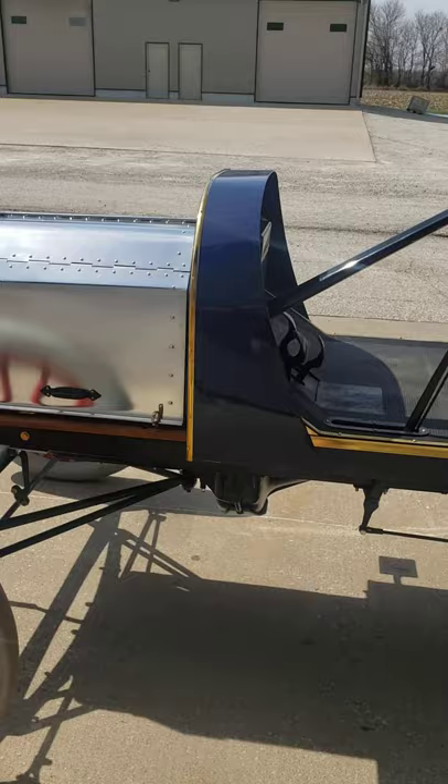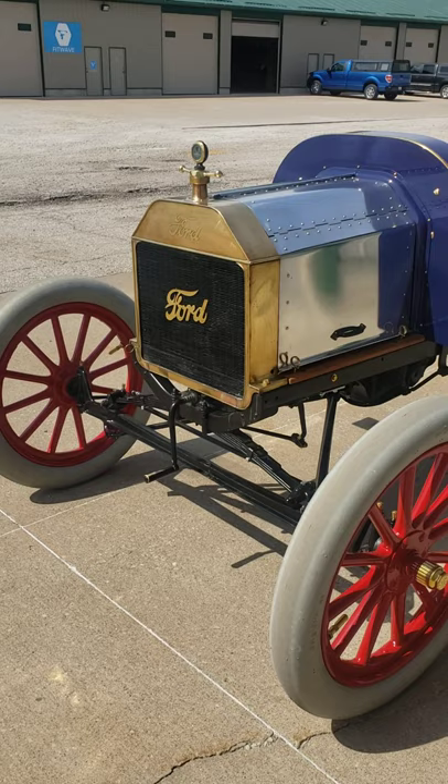It does not have an electric starter. It does hand crank, as you'll see in one of the videos of me cranking it.